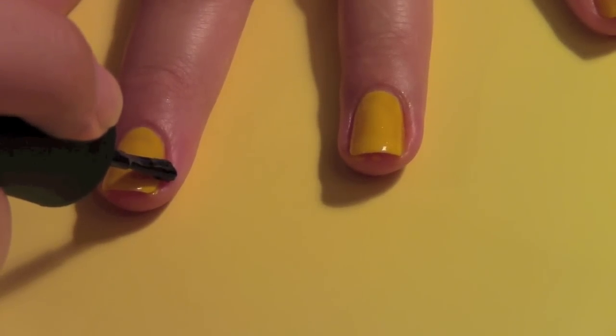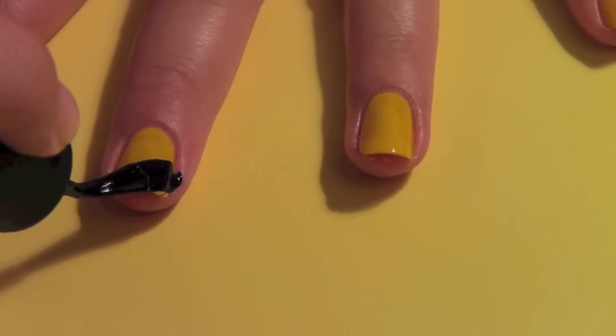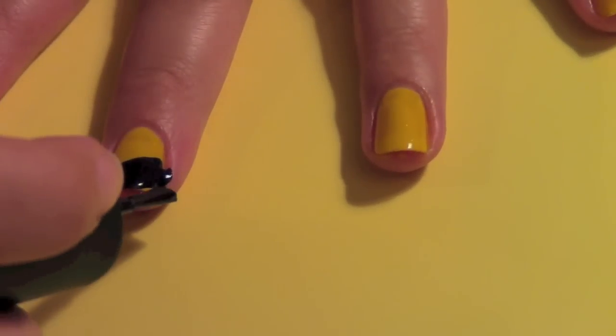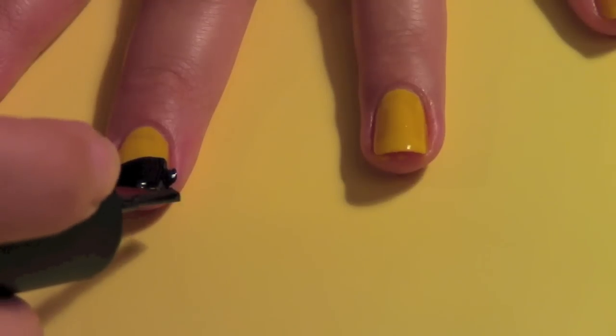You want to start at half your nail and go up towards the top of your nail and make a diagonal line in between. Finish all the free edges.